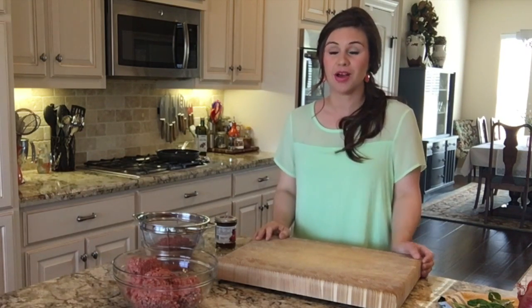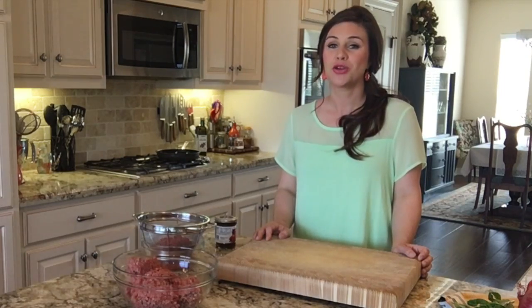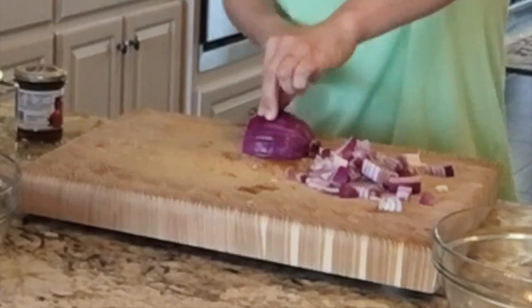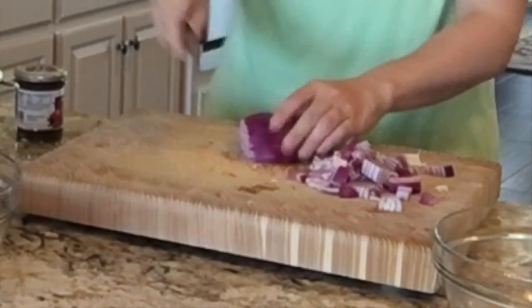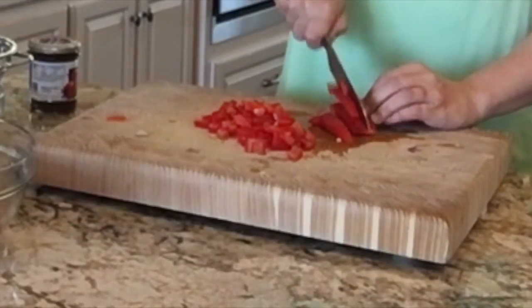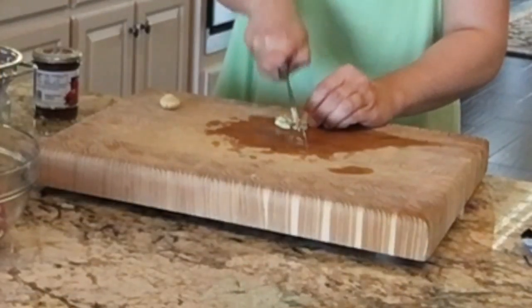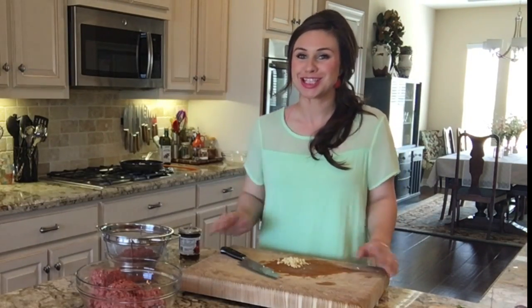The first thing I'm going to do is get my sauté pan going over medium-high heat with a tablespoon of olive oil. Now I'm going to dice up one red onion and one red bell pepper. While my onion and red bell pepper are sautéing, I'm going to start chopping up two cloves of garlic super fine. When my pepper and onion have softened, I'll add my garlic and let that go for 30 seconds to a minute.